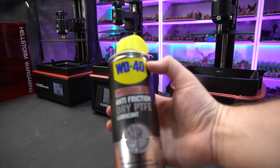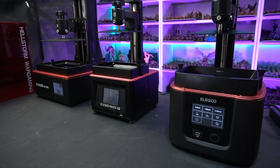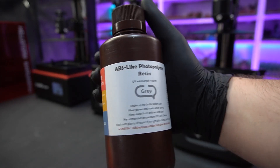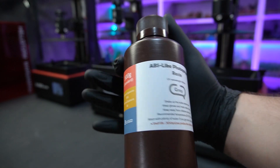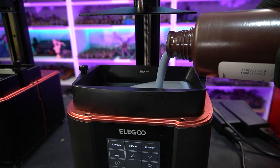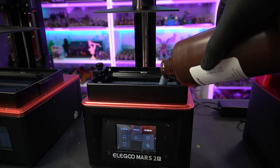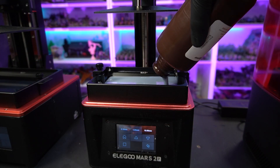Now they are leveled, it's time to print. I've treated all the FEP with some dry lubricant to help it release during the print — there are lots of other lubricants you can use but this one works quite well. I'm printing all the miniatures in the same resin: Elegoo ABS Light Gray. It's currently cheaper to buy two 500ml bottles than one liter. I'll leave affiliate links to both products down in the description.